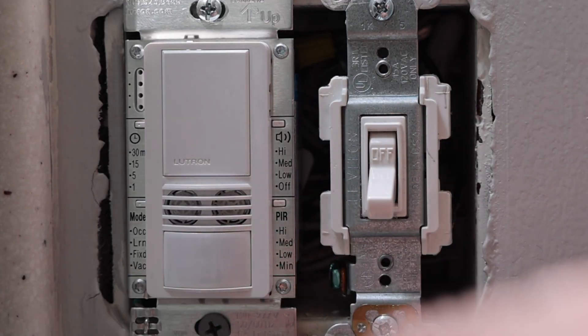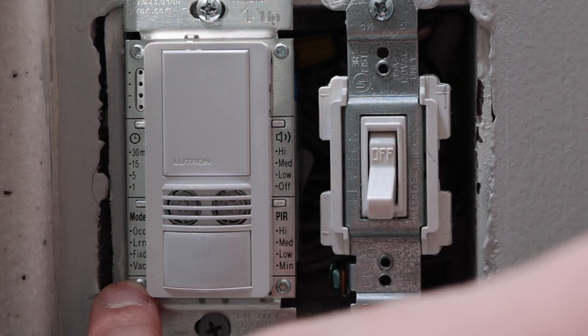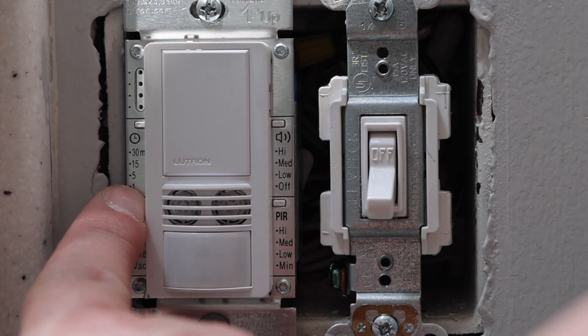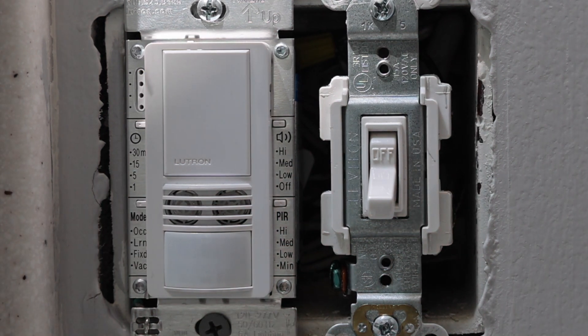The last one in the lower left is the occupancy mode. I currently have it set to vacancy mode, which is the very bottom option — it's basically not going to turn on no matter what unless somebody comes in and pushes this button, and then it times out based on the setting above it, which is 15 minutes. To change this, push this button until it starts blinking. The bottom is vacancy mode, the next up is fixed ALD mode, then learning ALD mode, and then the top is occupancy mode — which means no matter what, when you walk in the room, it's going to turn on the lights whether it senses motion or hears sound.